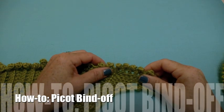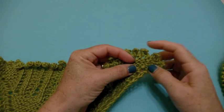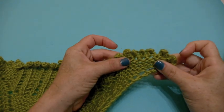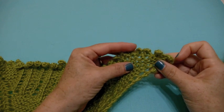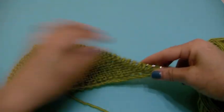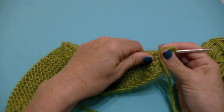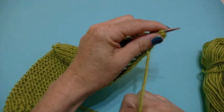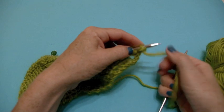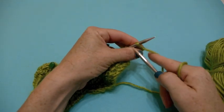Hey there, it's Vicki Howell here to show you how to do the knitted picot bind off. You can see what that looks like here — it's just a little nubby portion right at the very edge. It's a great way to add just a little bit of detailing to finish off your project. If you happen to be working on the Shall We Wrap from Knit Simple spring issue of 2012, this is the bind off used for both of the knitted edge options.